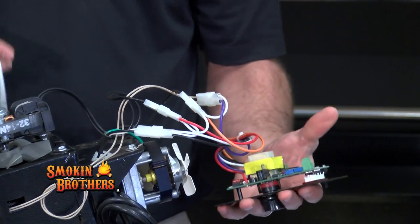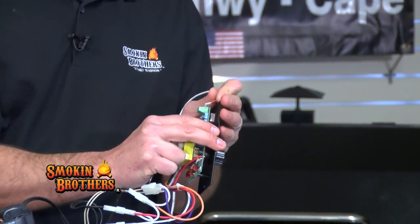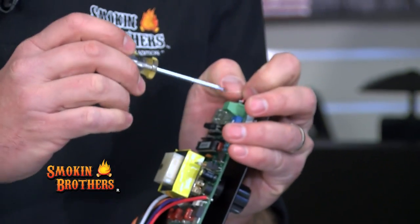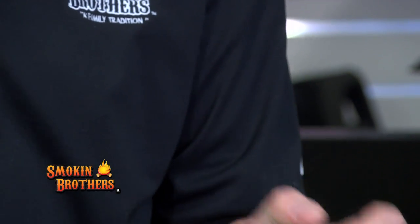Now, as I mentioned earlier about the sensors — you want to make sure you have them in the terminal block correctly. The main reason being that if you don't, you will end up with an error code when you plug the grill back in, and I'll show you what that error code will look like.